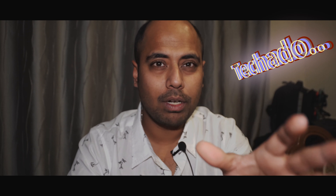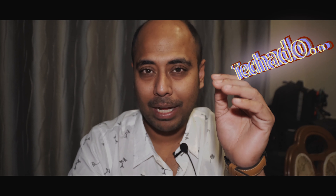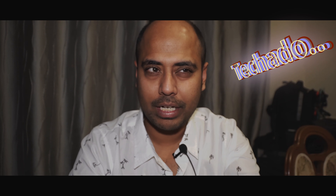Hey guys, welcome back to the channel Techado. A few days back when we had the Zhiyun Crane video, we totally forgot to touch base on three points. So this is not a problem, this is not an issue — it should not be a solution or anything — but a lot of you guys are asking over the internet.